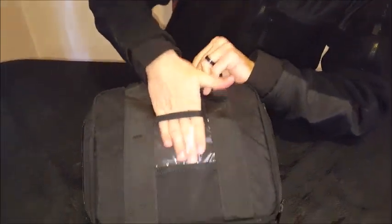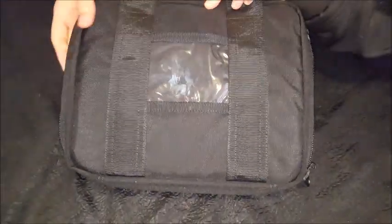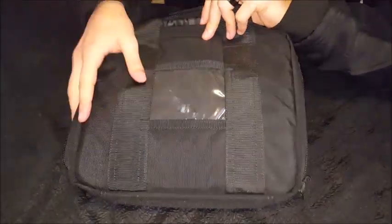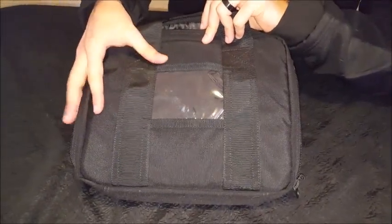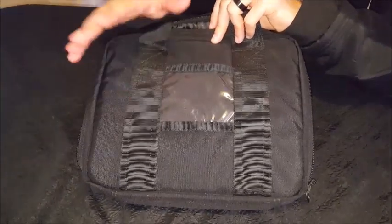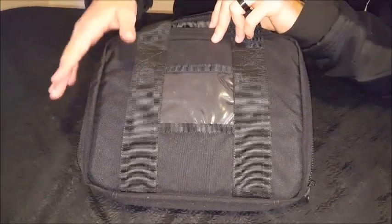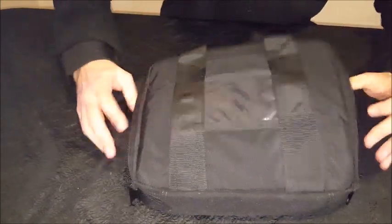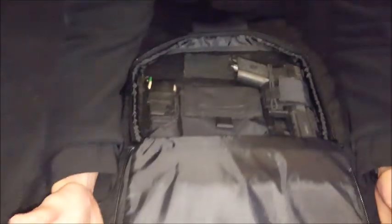Before we open up, let's look at the front. There's a little transparent sleeve here — that's basically just for identification, or if you're sending your firearm somewhere for work or leaving it at the gun shop, you can leave your details visible in front there.